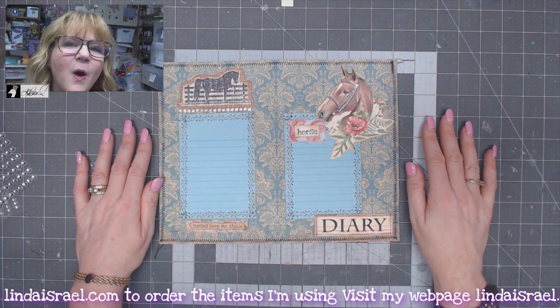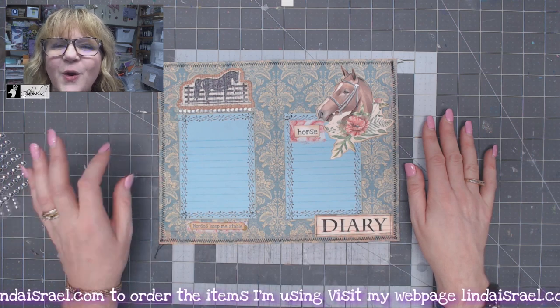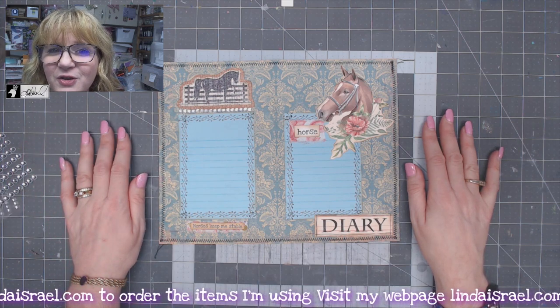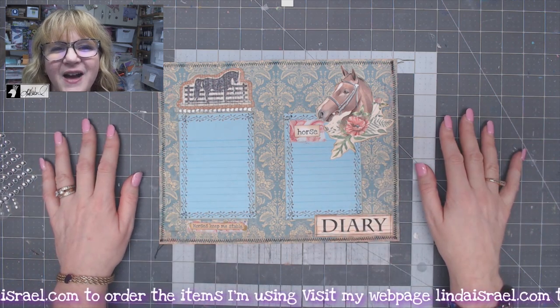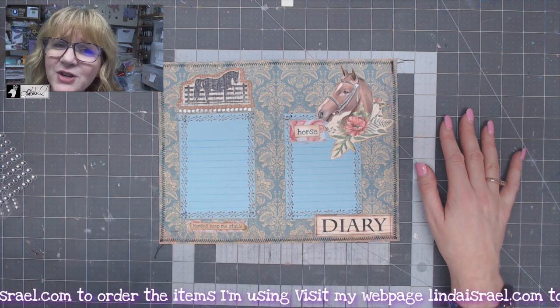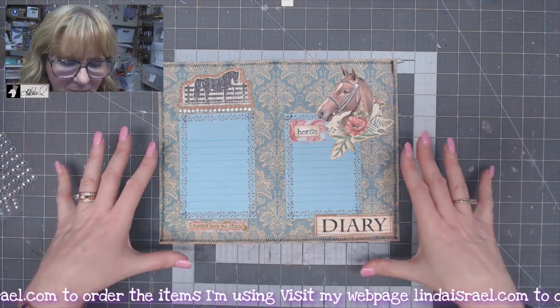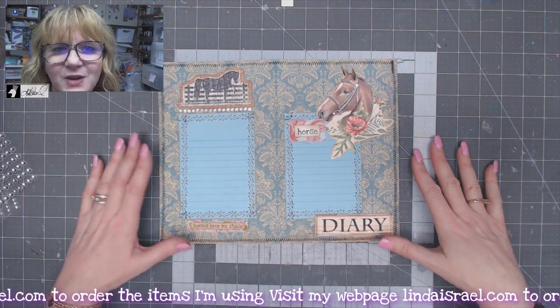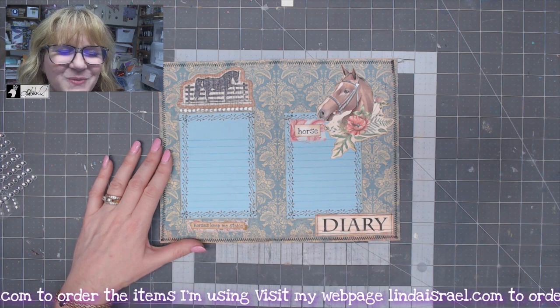I go live or have a premiere live video on Mondays at 3:45 PM Central Standard Time, and then sprinkled in between throughout the weeks I have other tutorials. Go back and check some of my old tutorials — you'd be really surprised, even if it's a product I used a long time ago, you should be able to figure it out now. Thanks again for watching — bye everybody.